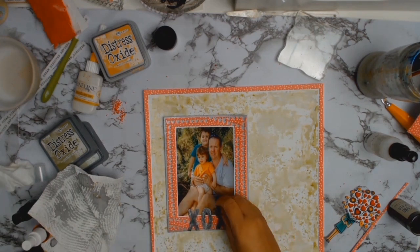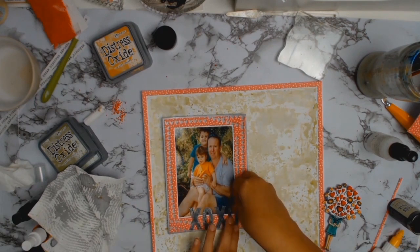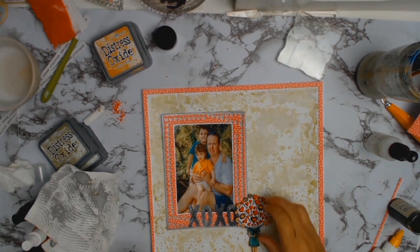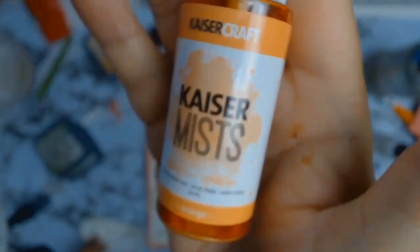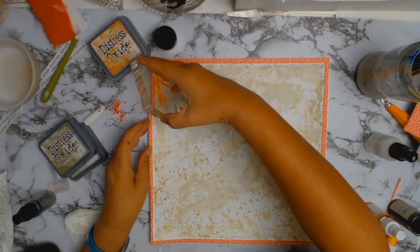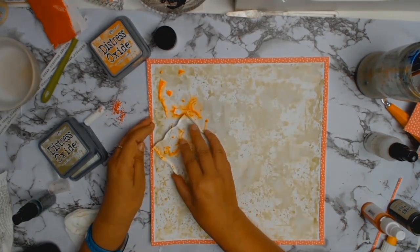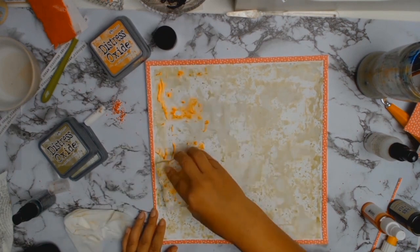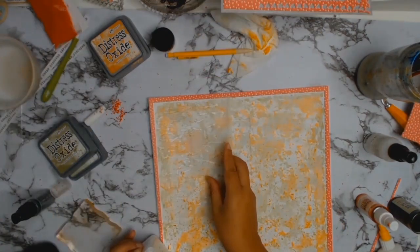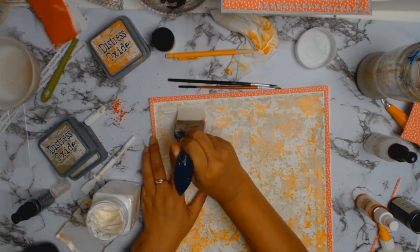Funnily enough, that photo was taken by the river too. I brought the photo back in to see how everything was going, stuck down my XOXO which had all dried, and I absolutely love it. Then I realized my daughter's wearing some orange, so I got out my Kaisercraft color mist in orange. Once the photo's in, it ties in with the orange she's wearing and I love it.